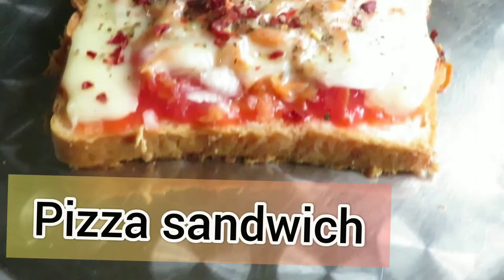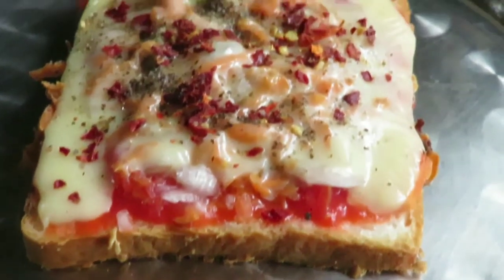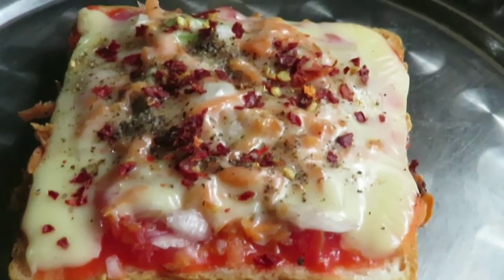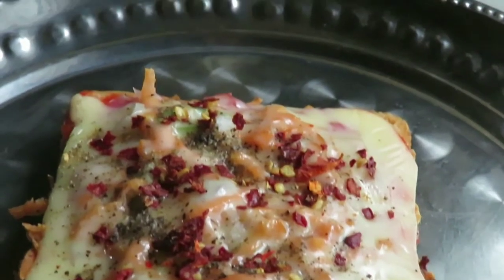Hey foodies, welcome to our YouTube channel! Today's recipe is pizza sandwich, so without further ado let's begin. Prepare all ingredients like chopped onion, carrot, tomato, and green chillies.